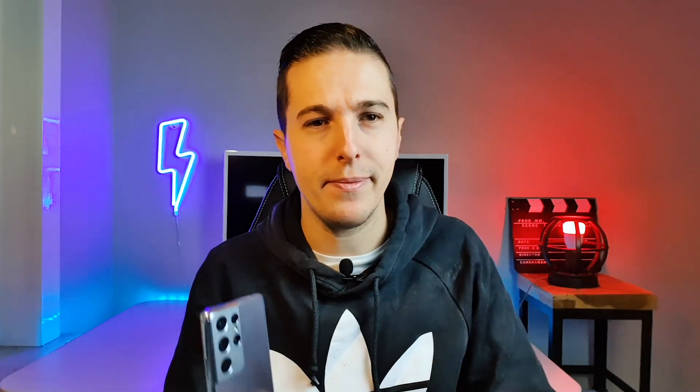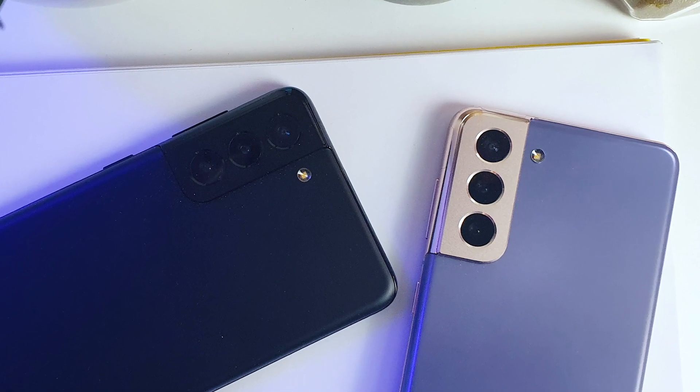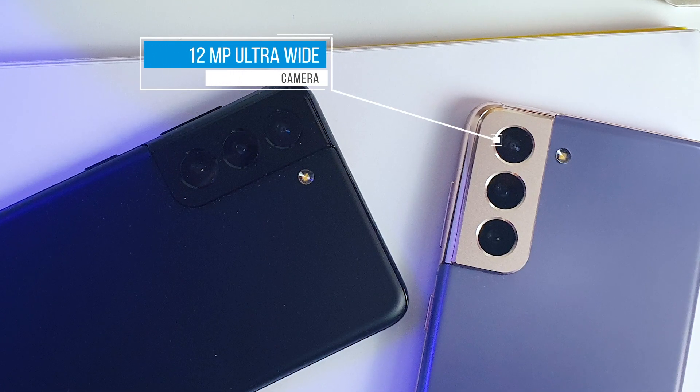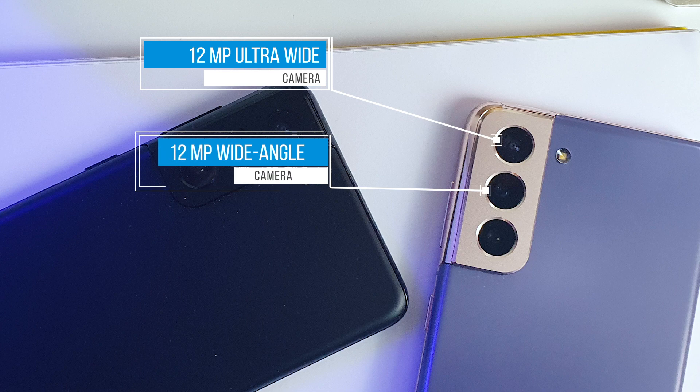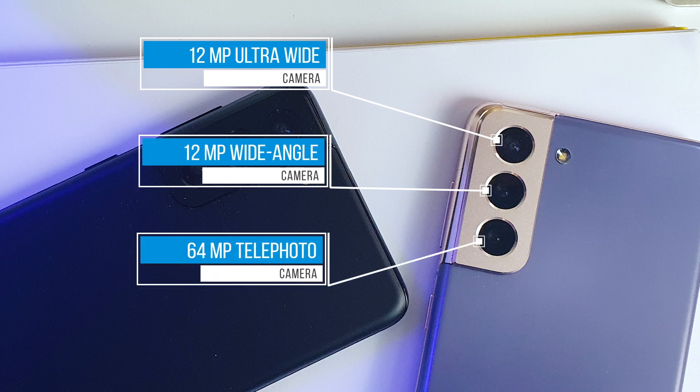We all know Samsung Galaxy smartphones for their amazing camera performance. So what's new this year, apart from the new camera border which looks really awesome? The Galaxy S21 and S21 Plus share the same camera setup: an ultra-wide camera of 12MP, a wide camera of 12MP, and a tele-camera of 64MP which you can use to zoom without losing quality. Both models also have a 10MP selfie camera.